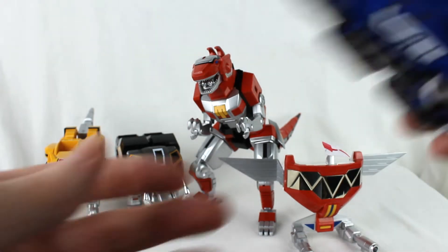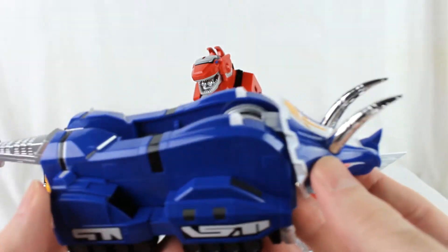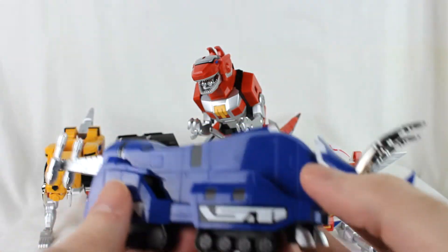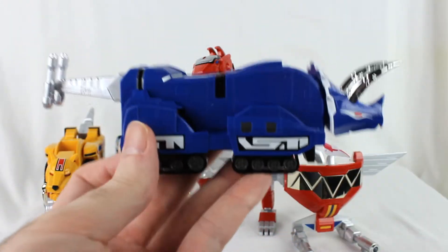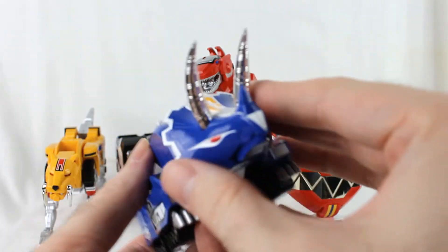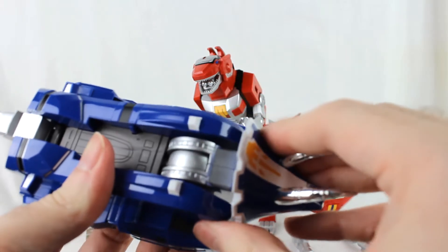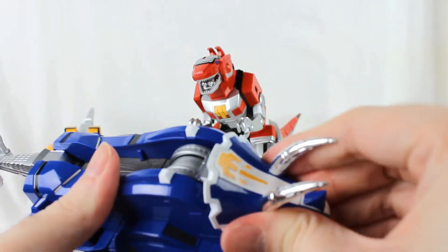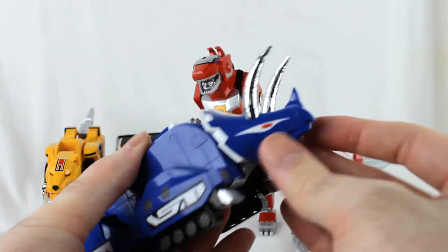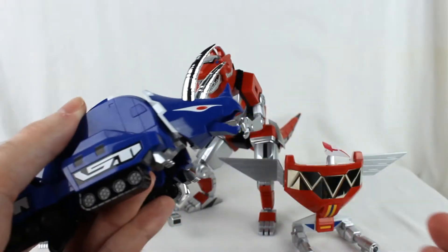Moving on to the Triceratops — nice, shiny gloss blue, very dark. Unlike the original, this one actually has the sides expanding outwards, which is a nice thing. But other than that, there's not a whole lot of articulation. His head can kind of move slightly left and right and tilt a little. His mouth can open, though it's a little difficult to get going.